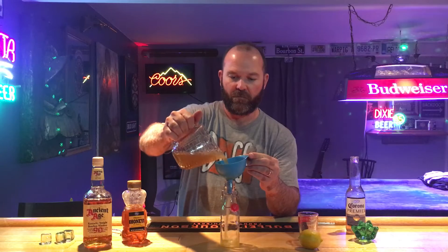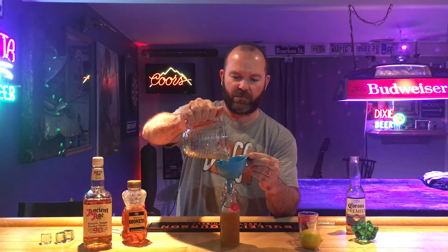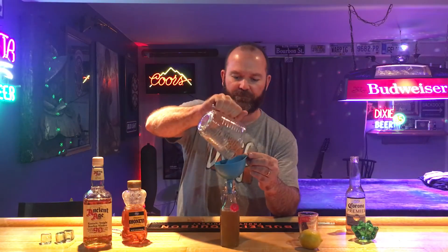So we need to just grab a funnel and then pour it in there. You can put it in the fridge or I just put it in the cabinet. I mean it's lemon juice and whiskey — it's not like it's gonna go bad. Cap it off, and whenever you're ready to drink it, give it a little shake.